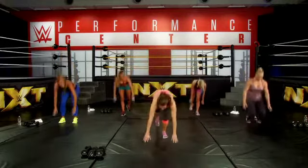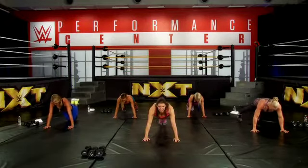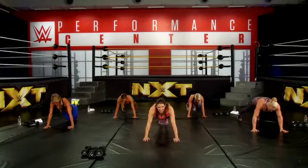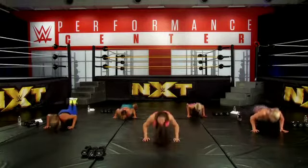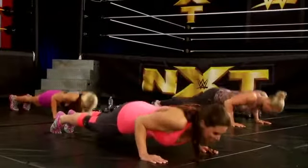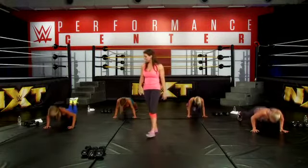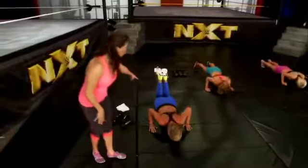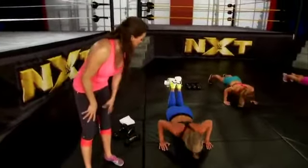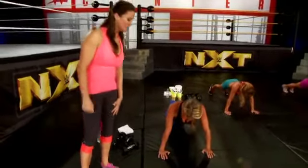Let's get down into push-up position. Remember, keep your core tight and your butt squeezed. Here we go — we're going to do 12 this time. One, two, three, four — make sure your elbows are bent underneath you. Now if push-ups are a little bit too hard for you, you can be on your knees. That's a modified exercise that makes it a little bit easier.